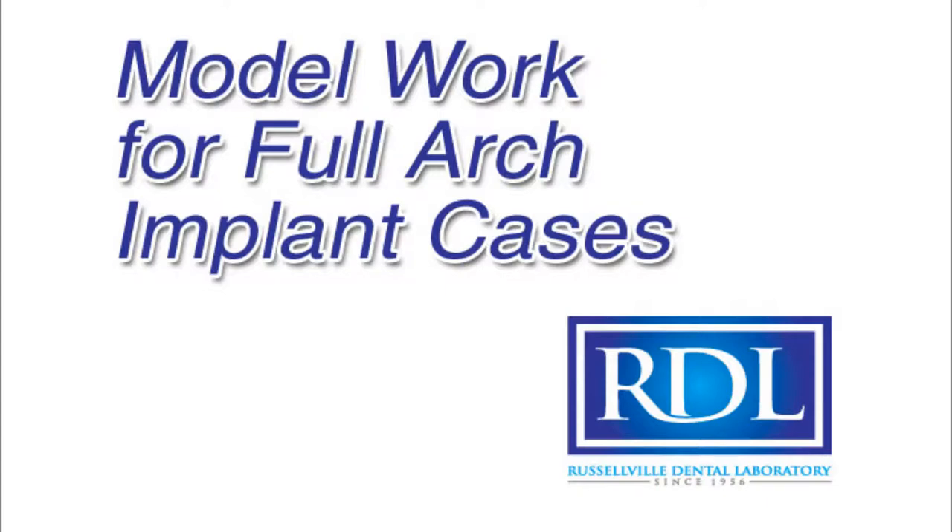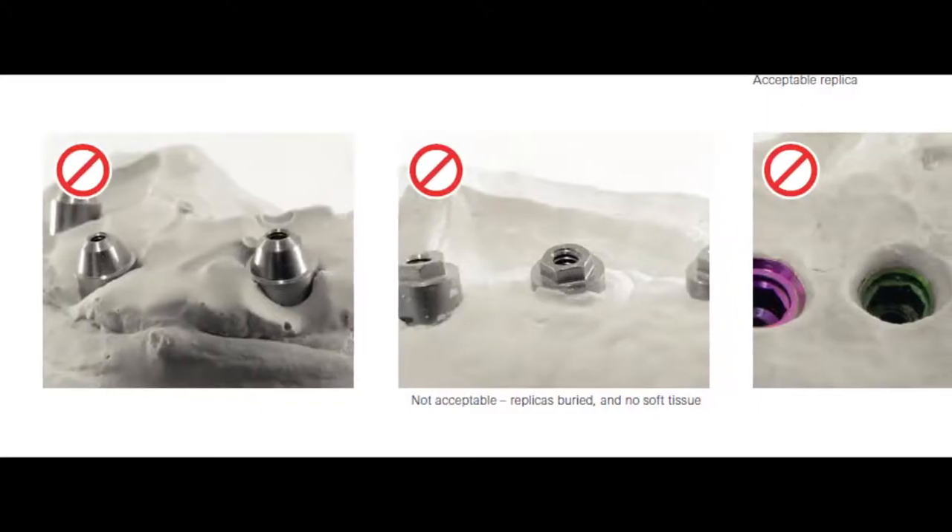Thanks for watching RDL's implant model work video. The purpose of this video is to help labs and clinicians stay on the same page regarding the needs of implant model work, especially for hybrids and overdentures.